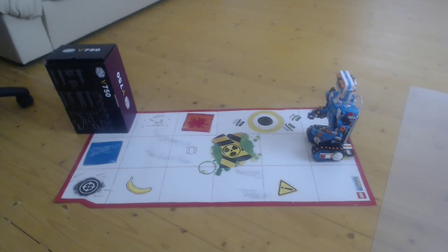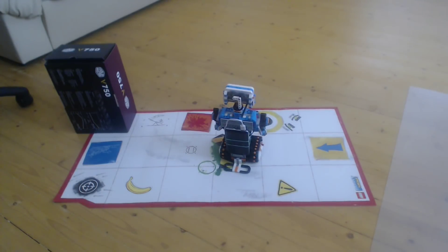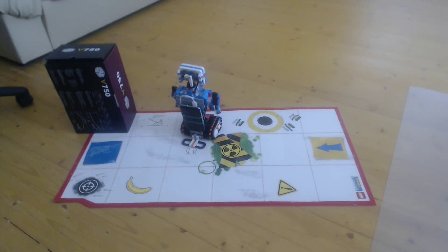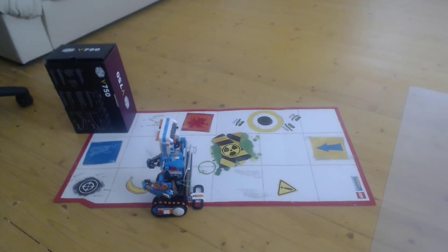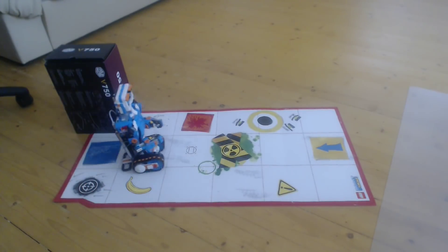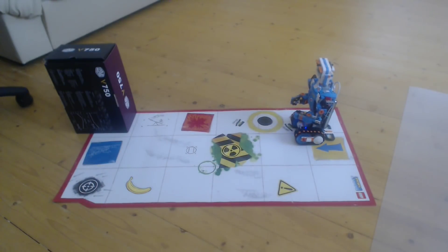So we are starting the program and Vernie is going to do some moves. Almost — almost hit the originating point.